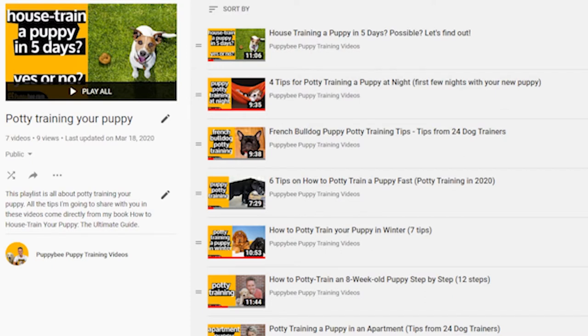In other videos, I talk about potty training your puppy in the winter, in an apartment, whether or not you can house train your puppy in five days, my advice on potty training at night, and much more. You can find a link to the complete potty training checklist on YouTube in the description below this video.